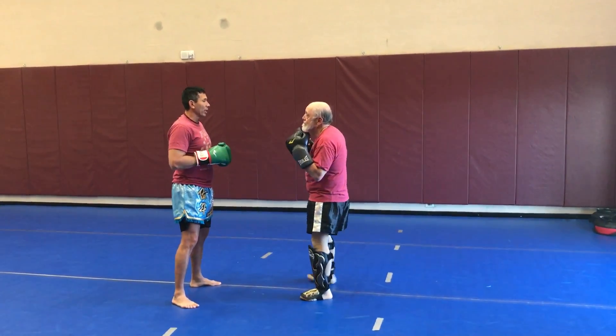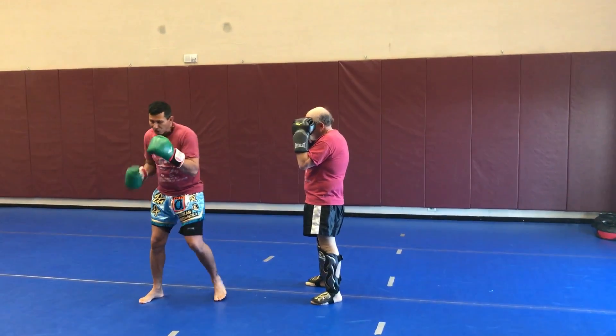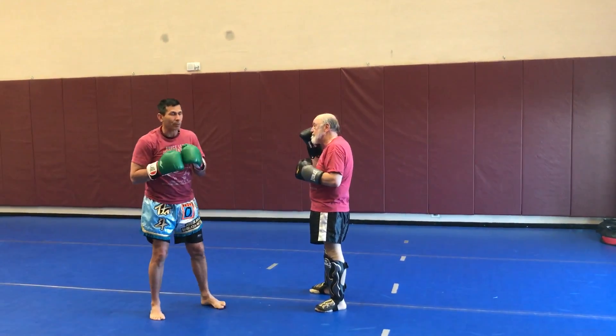Bob and I are going to do a drill with Muay Thai. The hands are going to be up. Bob's going to do a wide hook punch — just kind of swing it, do that haymaker.